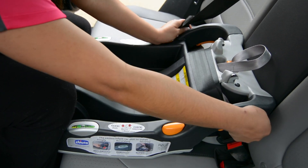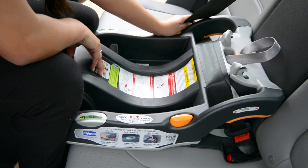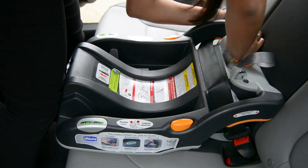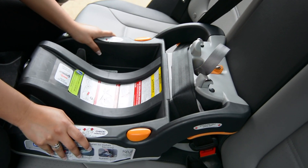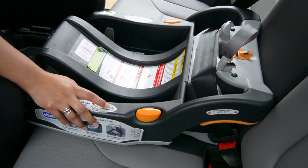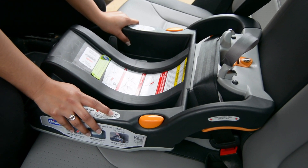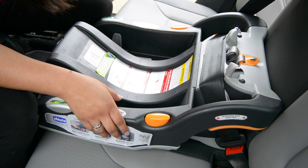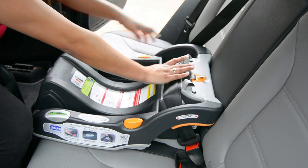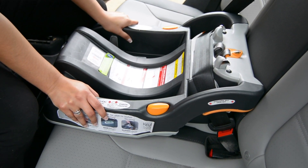This seat has an extra feature called a lock off, which are orange slits on each end of the seat. You want to use the one closest to the retractor. Again, press on the seat, pull the excess slack, and once you feel you have it nice and tight, slide the seat belt into that lock off. Then do a test side to side and front to back where you don't want more than an inch of movement. Now, because this car seat has the feature of a lock off, the manufacturer does say it is optional to activate the retractor on the seat belt. Pull out the webbing until you hear that click and then let the rest of the webbing go back in as it locks into place. You do not have to do any more pulling on the shoulder belt because the seat is already locked into position using that built-in lock off.